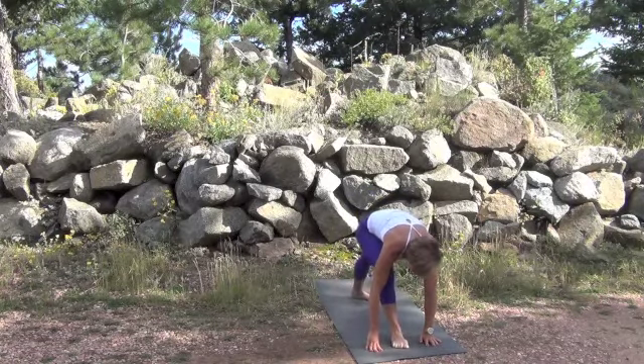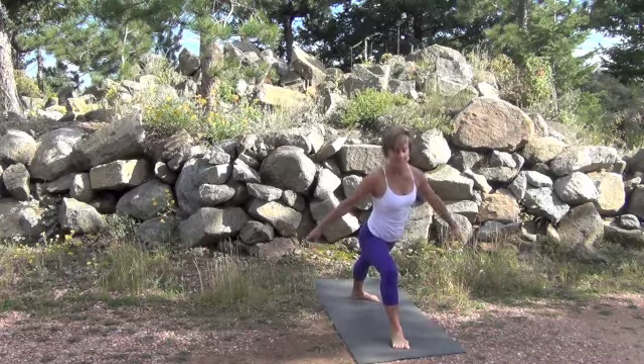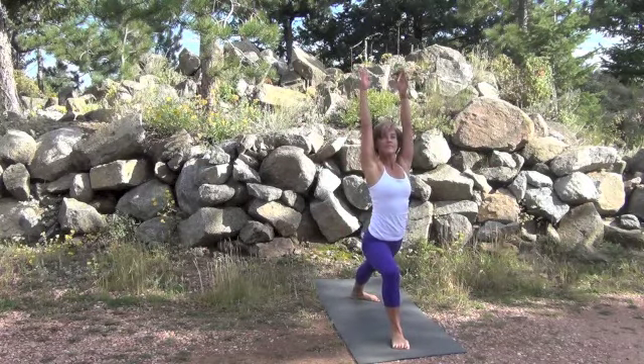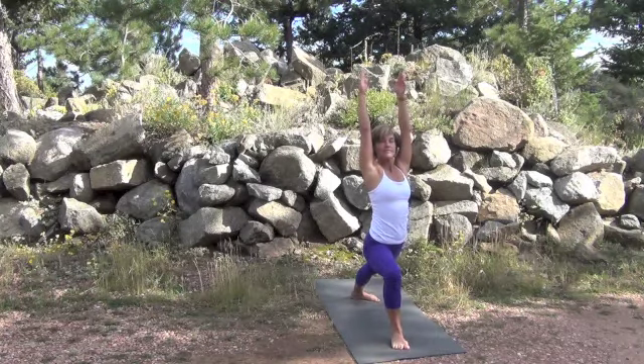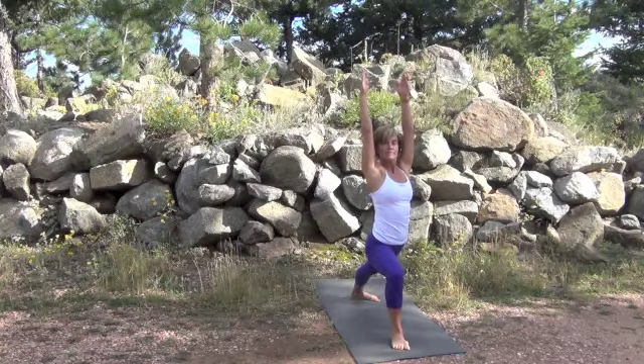As you step forward with your left foot right between your hands, come up using the strength of your legs. Inhale, now raising your shoulders, raise the arms, dropping down with your exhale a little deeper into the pose.